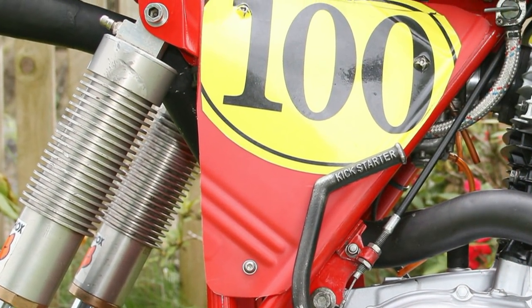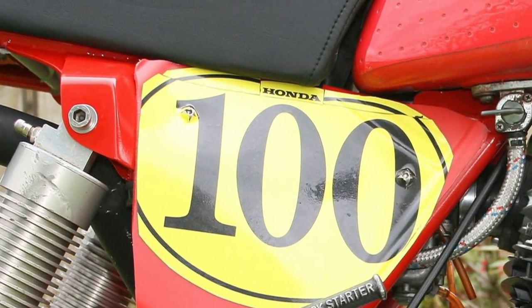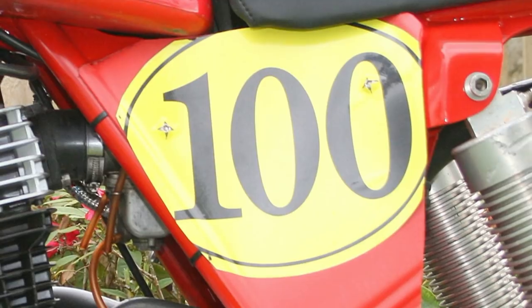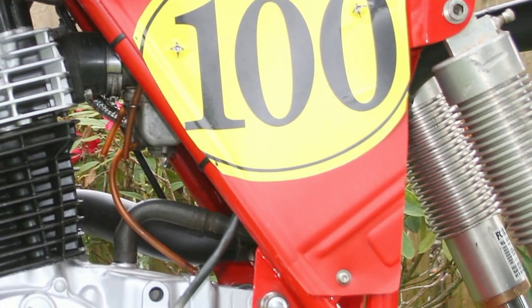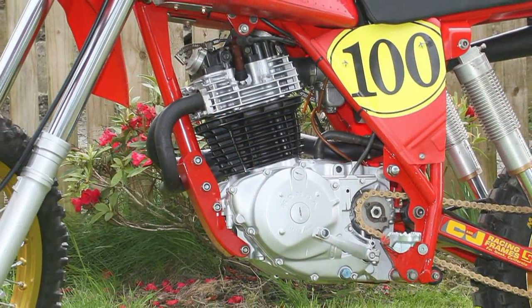Ian told me that HPF side panels were rarer than the proverbial hen's teeth to find. He circumnavigated this by sourcing appropriate plastic material and fabricating the side panels himself, which turned out to fit near perfectly. These will be removed as soon as Ian can source the original items.